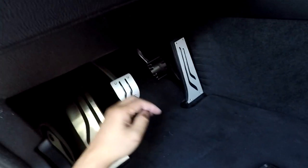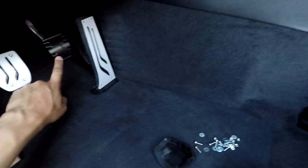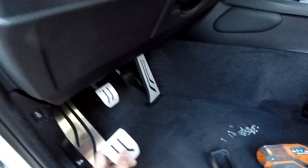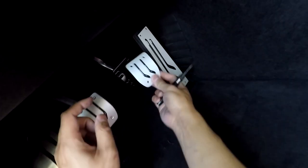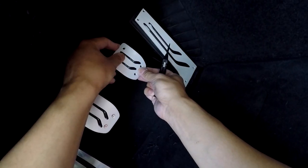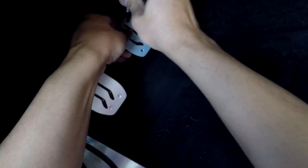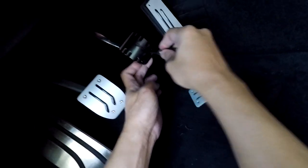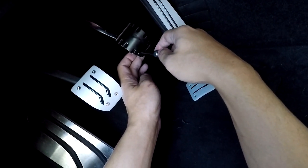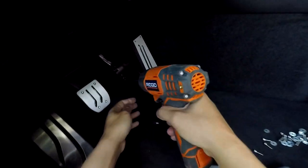The finish on the clutch pedal in the back looks a little different from this one. I'll get started with the same process — I'm going to use a center punch and hopefully everything lines up okay. I can see the spots that I've marked, turning it one more time just to make sure I have the right spot. Now that that's done, I'm going to start drilling again.